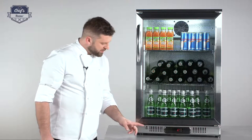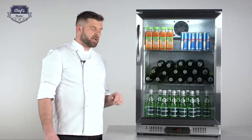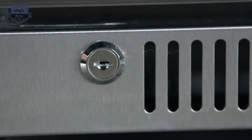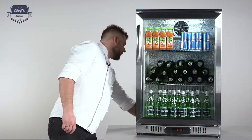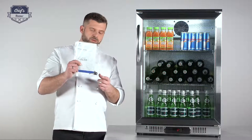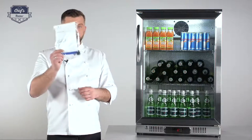A very cool feature, especially when you're serving or keeping alcohol inside, is that you can lock it down — there's a lock on the fridge. You get two keys along with the instruction manual: one for service and one as a spare.